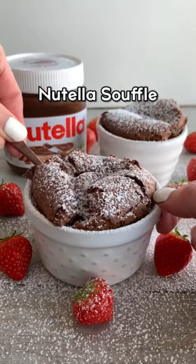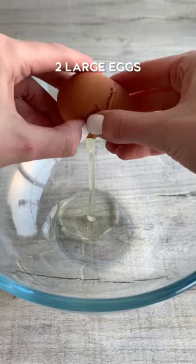Today we're going to be making a super easy Nutella soufflé with just two ingredients. Start by separating the eggs — I use the bottle trick here, but you can use your hands or the eggshells.